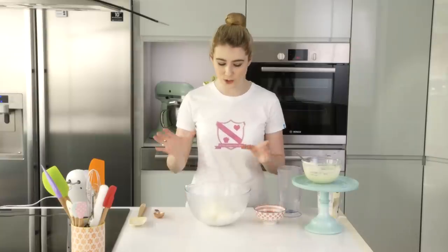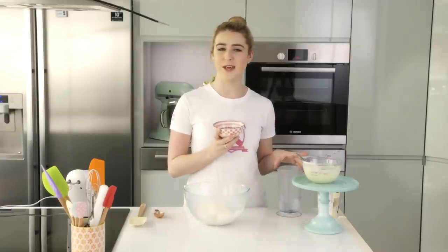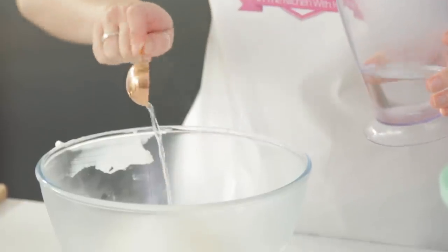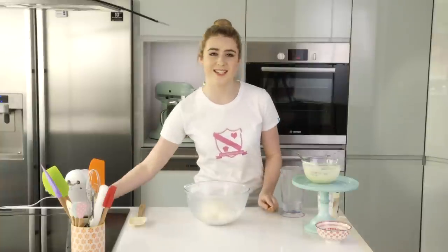For the filling, cream together your cream cheese in a big bowl with some caster sugar and two tablespoons of boiling water. Add in your caster sugar and boiling water, then beat that until it's nice and smooth.